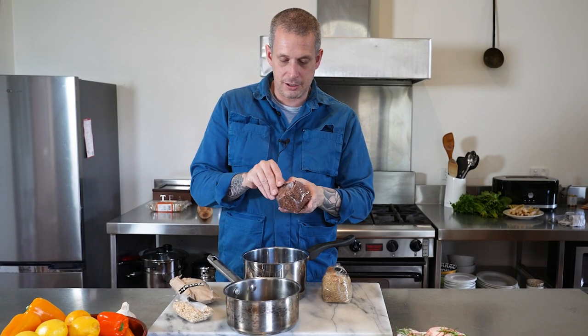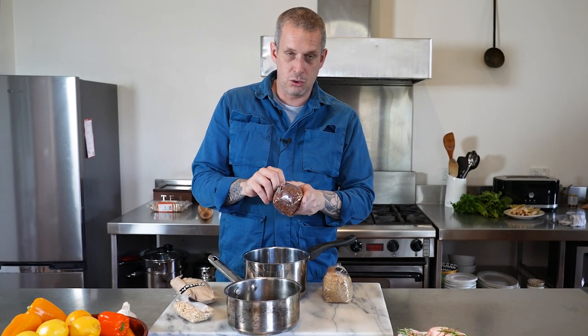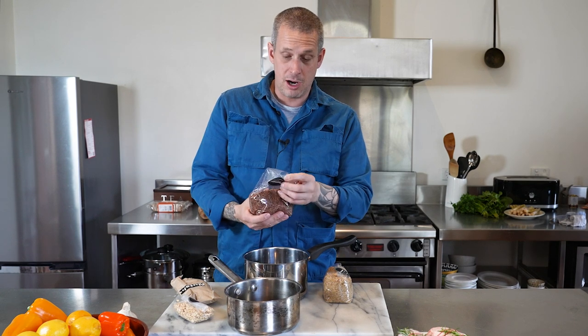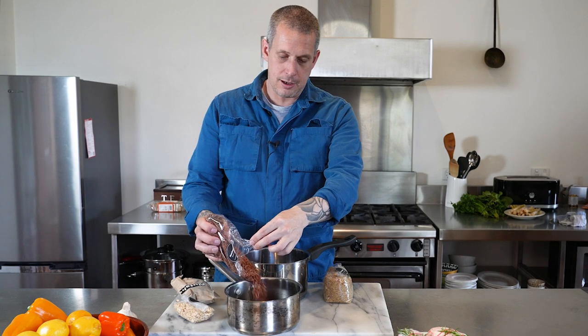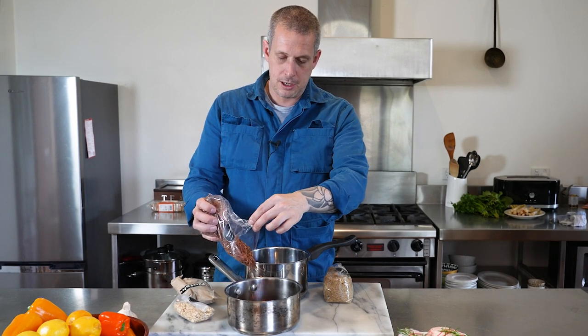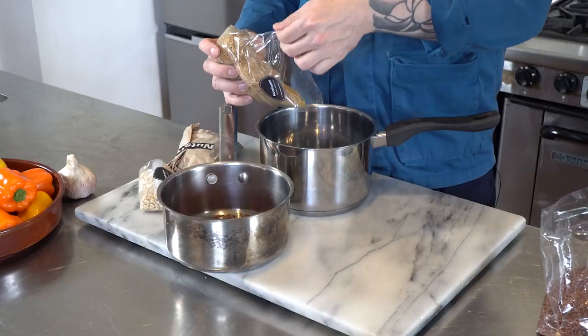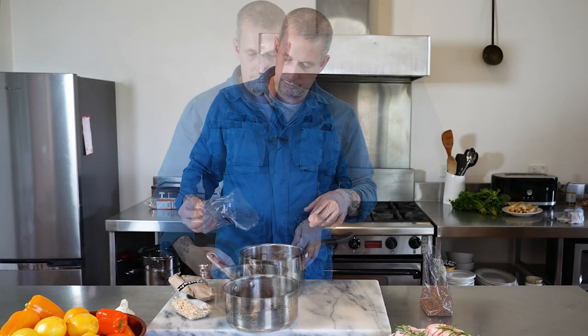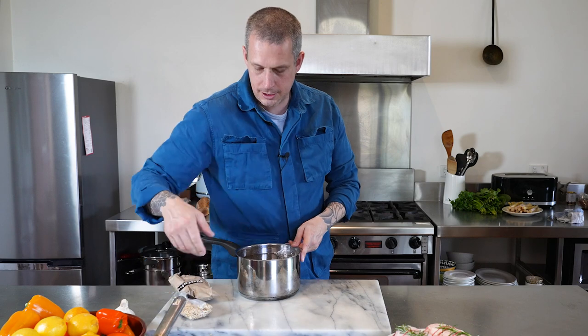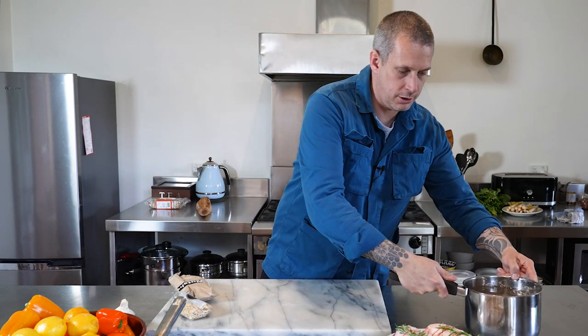First things first when dealing with these rices, especially the darker colored ones, is you want to make sure you soak them. You can soak them overnight if you've got time — I'll leave these soaking for an hour. I wouldn't stress too much about overnight, but just in lots of water. I like to use more brown rice than red rice. If you're going to leave them to soak overnight, do it in the fridge.